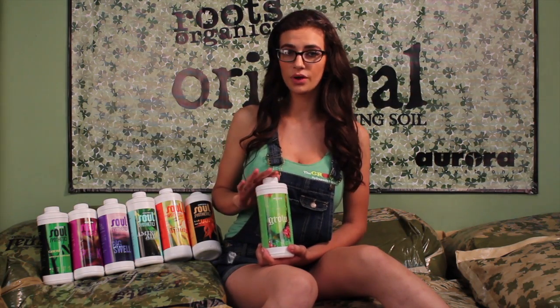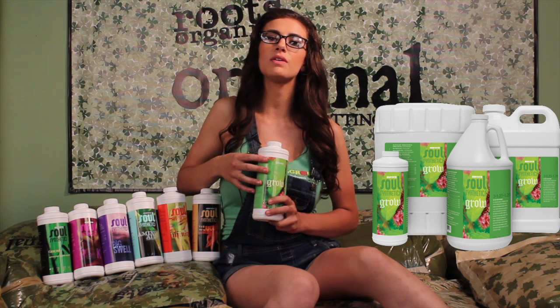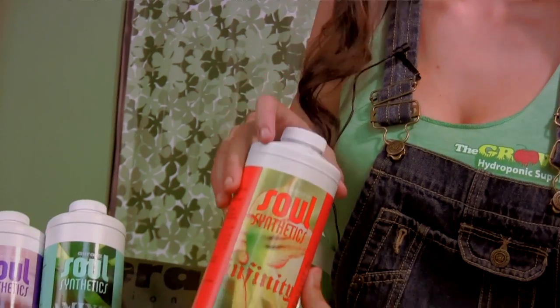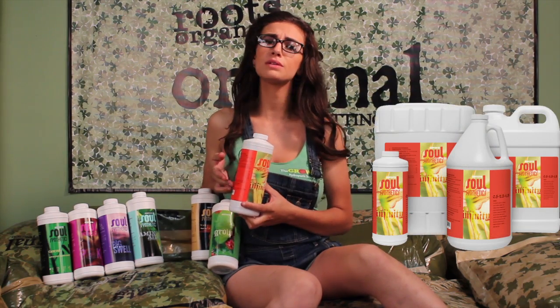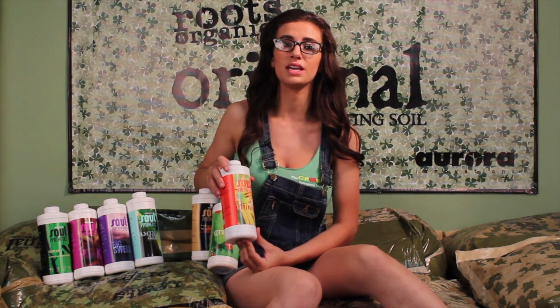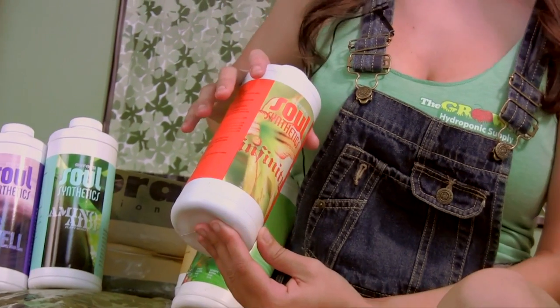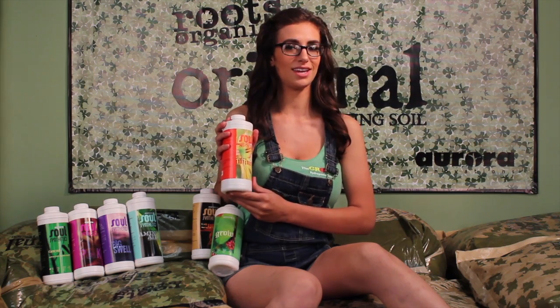Similar to the Roots Organics, the base of this line is the Grow, the Bloom, and the Infinity. One distinction is that you don't use the Grow all the way through the life cycle with the Sol — you just have a more traditional transition over to the Bloom. The Infinity provides many of the same benefits of Trinity: Sugar Boost, Cal Boost, and Protein Boost. Infinity also has three amino chelates for extra beneficial uptake help, plus botanical extracts like Bamboo Extract as a natural source of silica, Green Tea Extract as a vigor and immune boost, and Grape Seed as a taste enhancer.